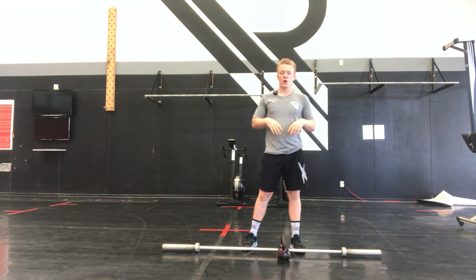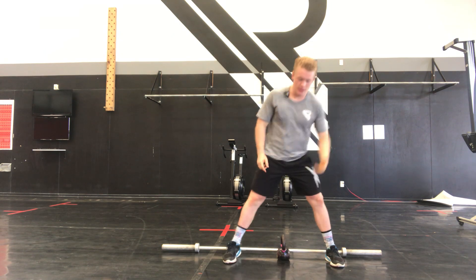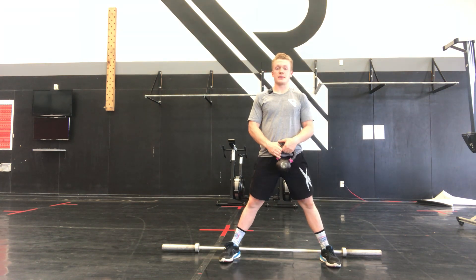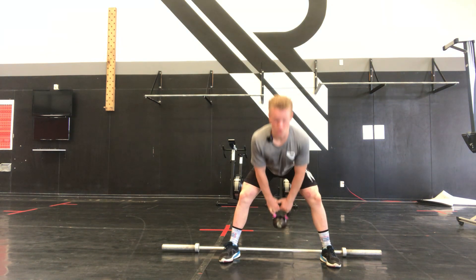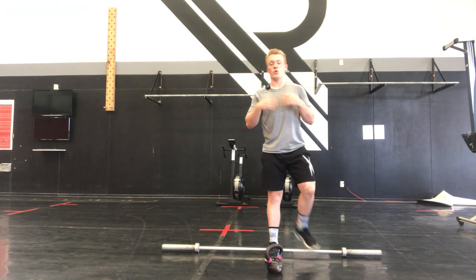Our kettlebell version — all we're doing is swapping out those sumo deadlifts for deficit sumo deadlifts. We're going to stand on one plate on each foot, or off a ledge, stand on a box, hinging at the hips, getting the kettlebell or dumbbell as low as we can. Then we're into our plank pull-throughs and broad jumps.